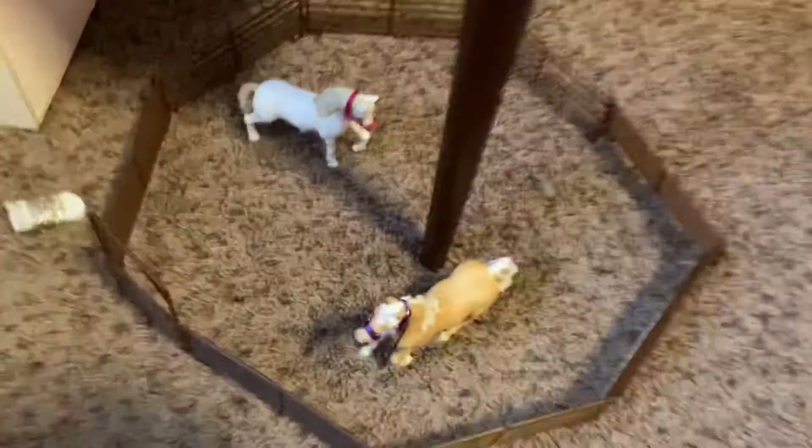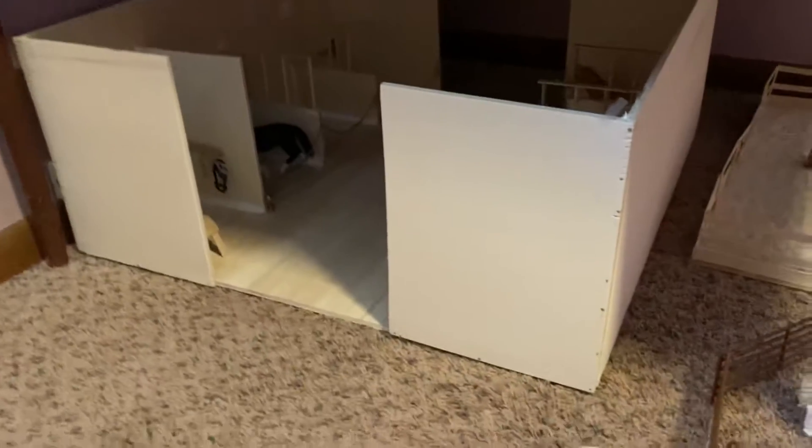We have this little paddock and arena under the table. And we also have this barn, which is going to be the show horse barn that has a couple horses in it. And we have a little tack room in there.